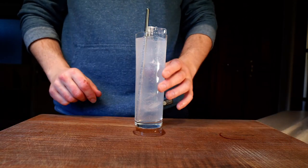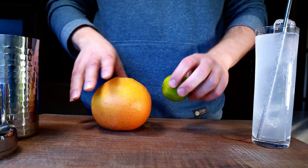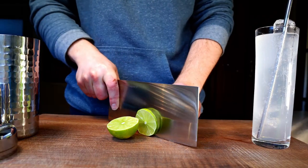That's all there is to it, so I'll set that aside and mix up the fresh version. I'm going to need a lime and a grapefruit, and I'll need slices of each for the garnish.